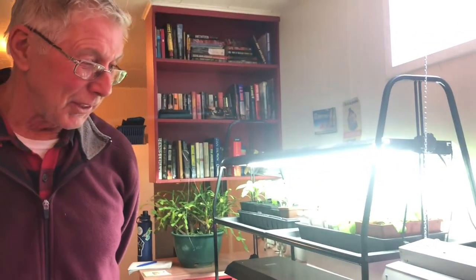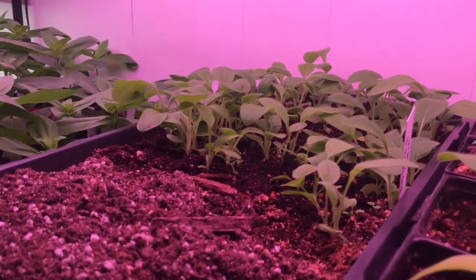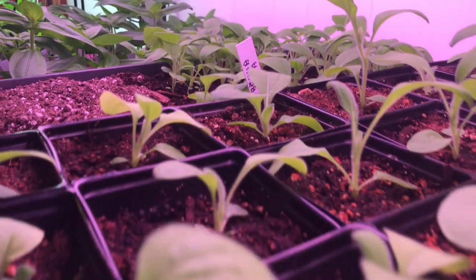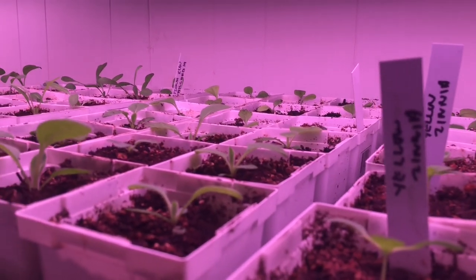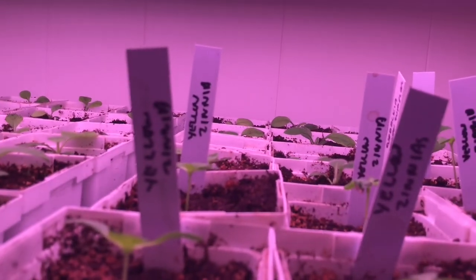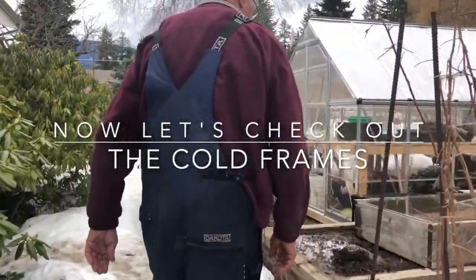With the greenhouse going this weekend, I can prick out these Rudbeckia hirta that I left in the flat and get them into four-inch pots, then move them out to the greenhouse. There's more rudbeckia and some gaillardias too. I'm very glad for all the grow lights — it makes starting plants very easy and fun. If you get the chance to set up some lights, it's definitely worthwhile.